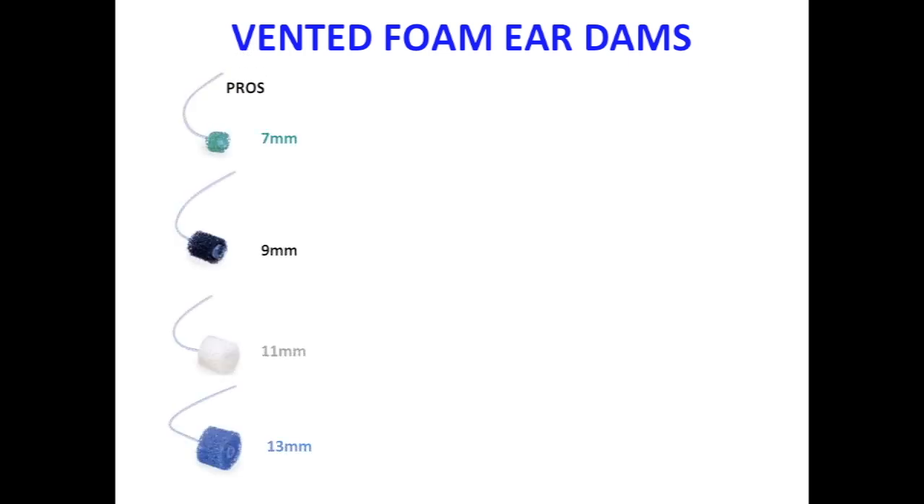Foam ear dams equipped with vented tubing are also available. The Pressure Relief Otodam System, or PROS, offers 4 standard sizes including 7, 9, 11, and 13 mm, while slim series versions are also available in select sizes.